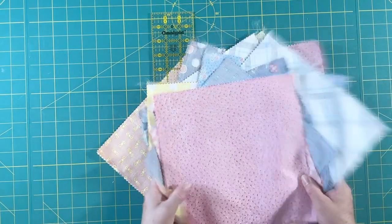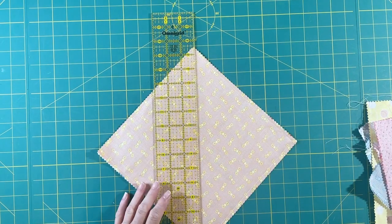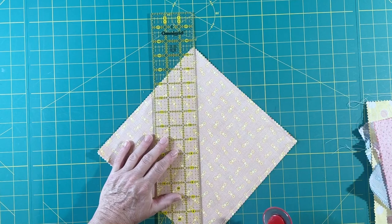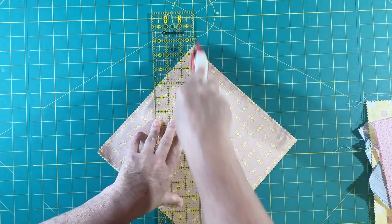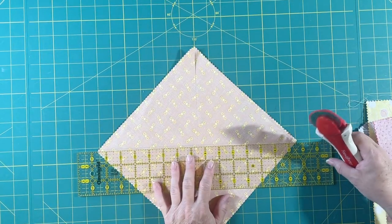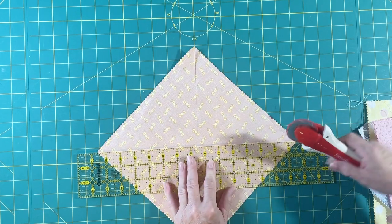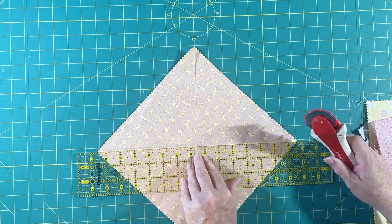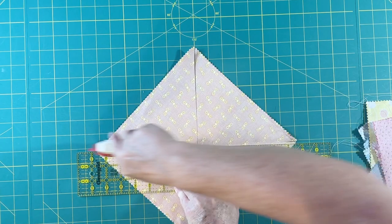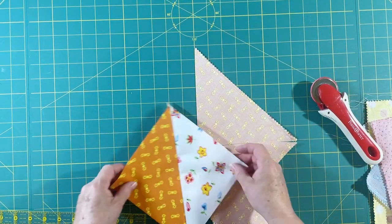I have all of my 10 inch squares sewn all the way around all the edges. Now I'm just going to go through and cut them diagonally both ways. I want to try not to move these — I'm just measuring from the tip of one end to the tip of the other, more according to where I turned the corner with my stitches. Now we have half square triangles.